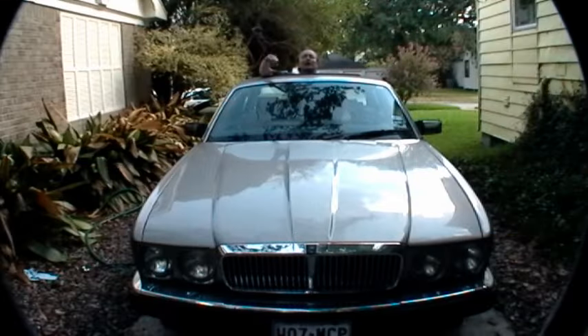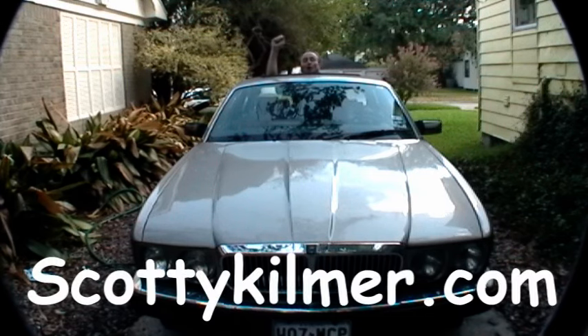And remember, if you have any car questions, just visit scottiekilmer.com and I'll answer them — even if you're crazy enough to own a Jaguar.